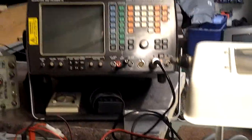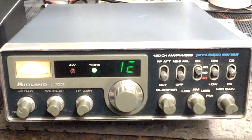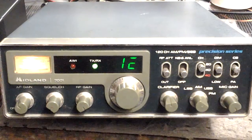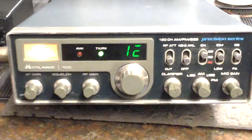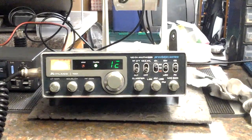I'll do another one once it's all cleaned up and minted. I'll get it on the Marconi and see what it's putting out. It's certainly receiving okay. It needs a polish — it's a 7001 and they're rare.